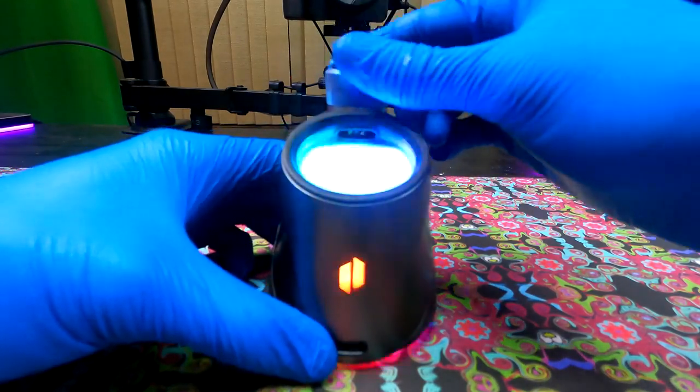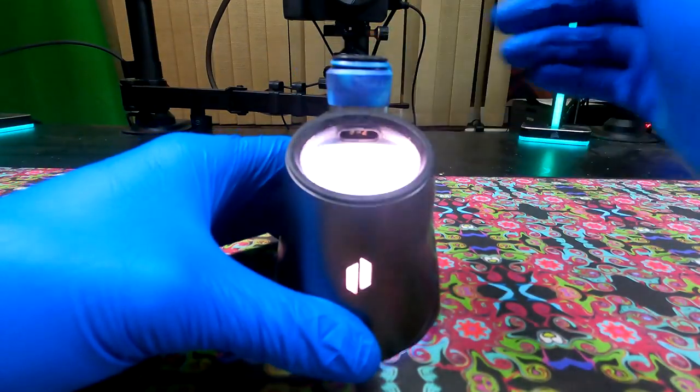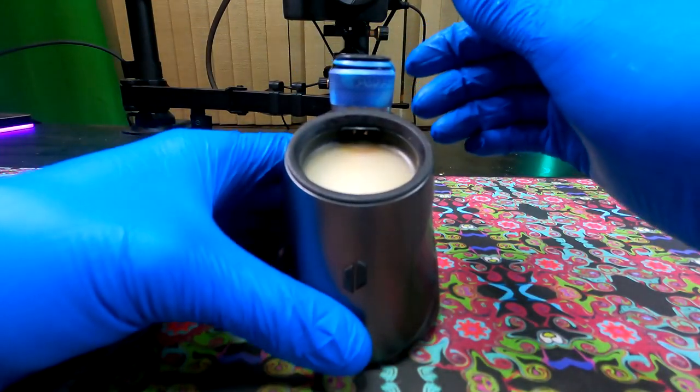This can happen for a number of reasons, mostly because you've got a little bit of oil built up underneath your atomizer chamber in between your base pin connector.